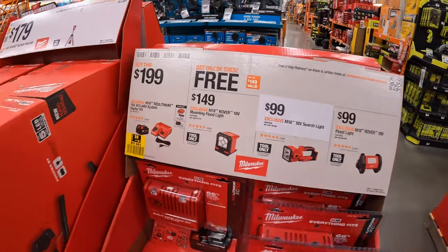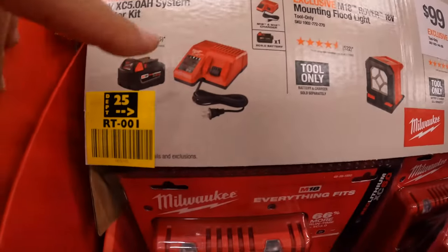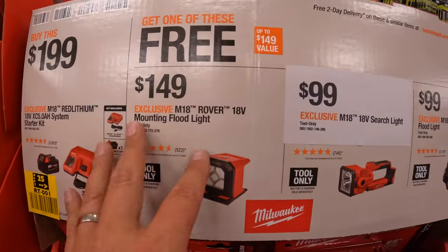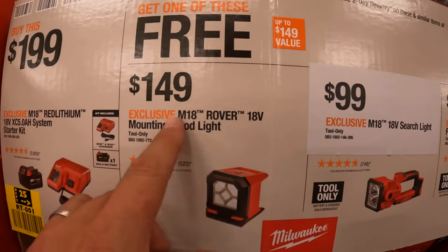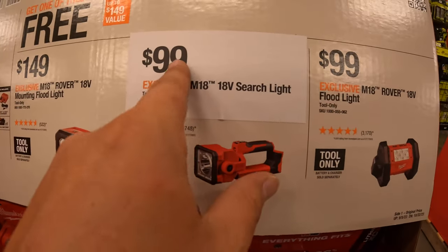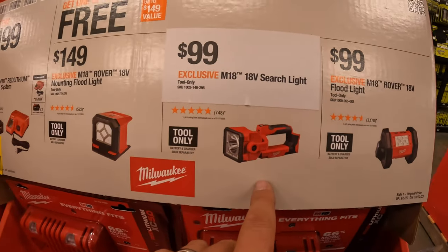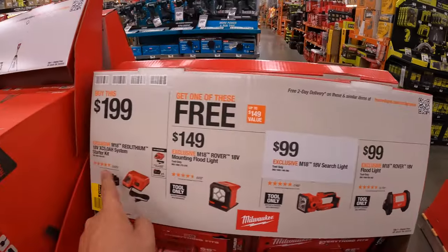They do have a buy-one-get-one deal. If you buy for $199 a 5-amp-hour battery and charger — which also charges M12 batteries — you can get one of these for free: the Rover mounting floodlight, which if you buy individually is $149. Or this searchlight, which I actually have, for $99 — this was $120, so it's actually a reduced price. Or get the Rover floodlight for $100. But remember, if you get the battery kit, you get those for free.